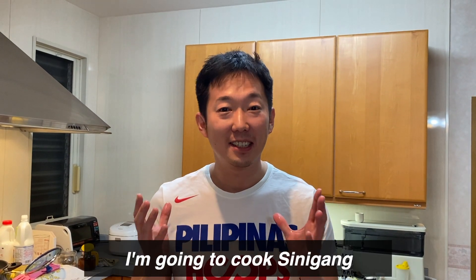Kumusta, Philippines. Today I'm going to cook a sinigang, my favorite Filipino dish.